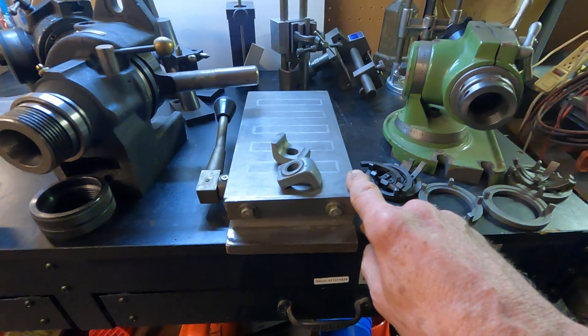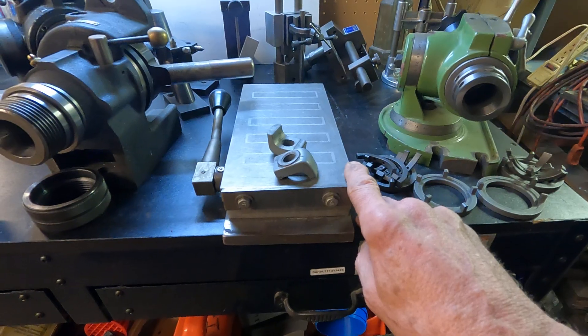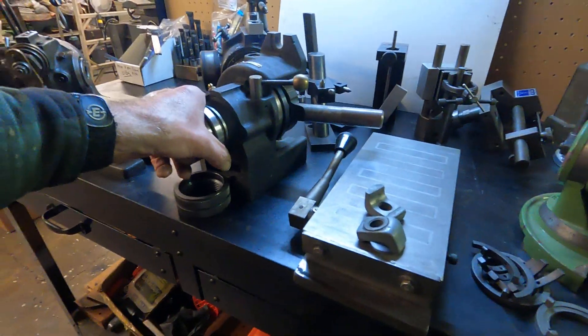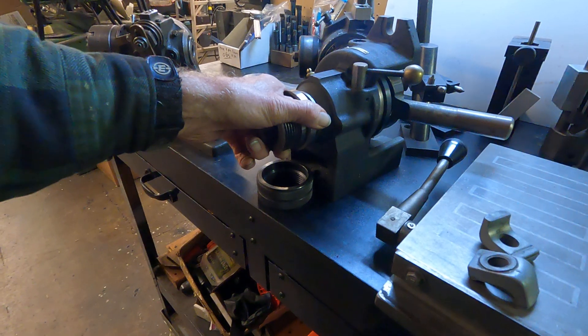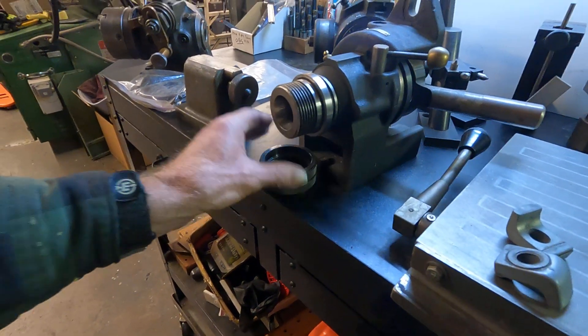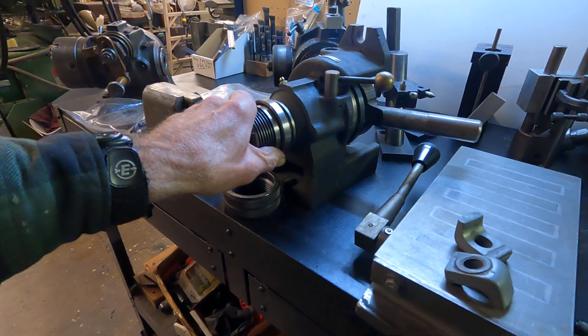He had this — it will fit on the tool and cutter grinder — a 5x10 magnetic chuck. He's thinking $125 on that. This is a horizontal/vertical hard-inch type indexer, 5C, with a spindle cover. He's thinking $275, best offer on this stuff.